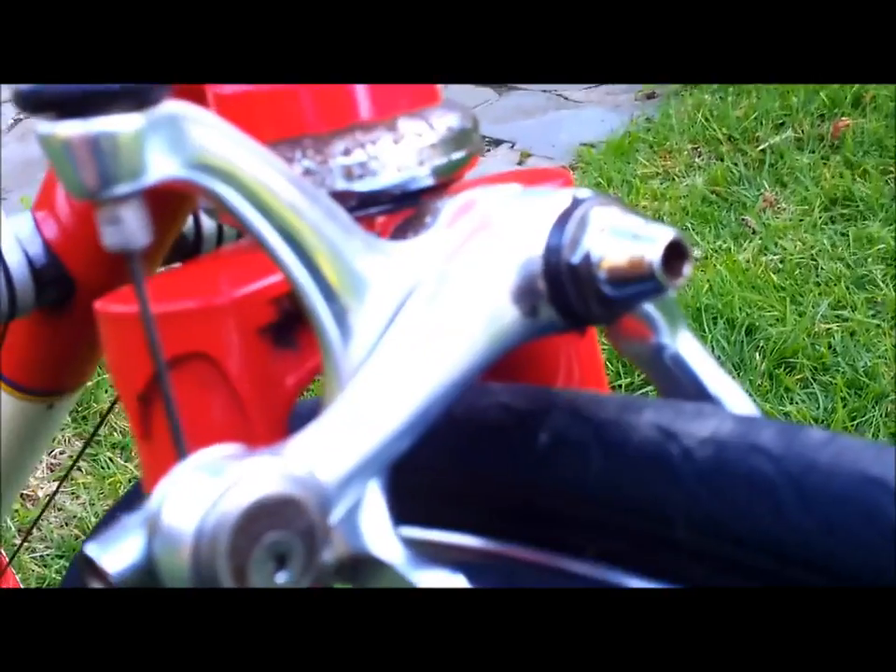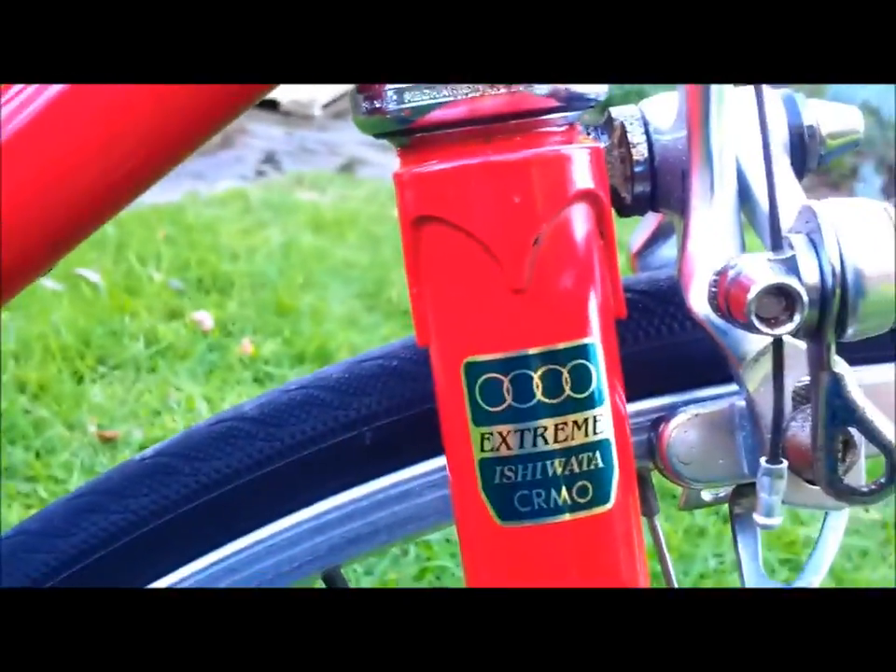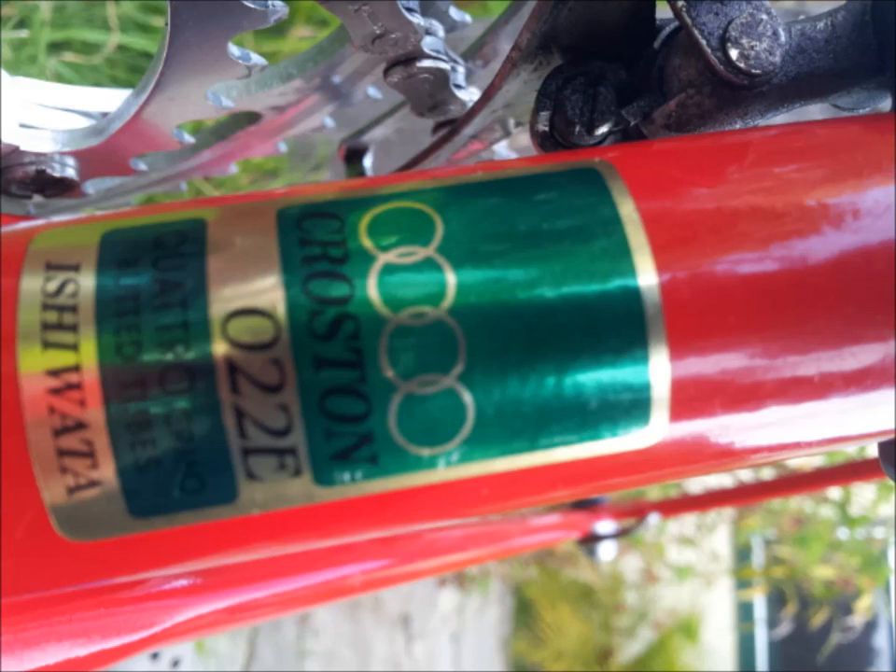The forks are Ishiwata tubing — that's your fork crown — chromoly forks. And that's the official factory decal: Ishiwata quadruple buttered tubing, chromoly. The other sticker here: product of Japan, made in Japan.